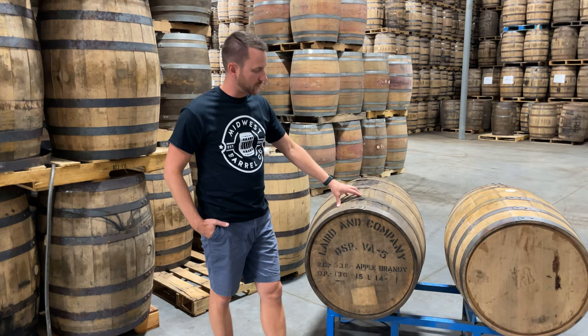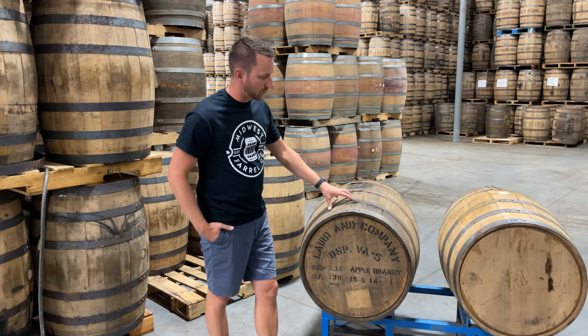We do pressure check a lot of our specialty barrels. These Laird's apple brandy barrels, for example, are highly valuable — distilleries don't dump nearly as many as a typical Kentucky bourbon distillery would, so we don't get nearly as many of these. This is a highly valuable barrel. We'll inspect it for any cracks or places where it might leak, and if we find a crack, it needs to be pressure checked.